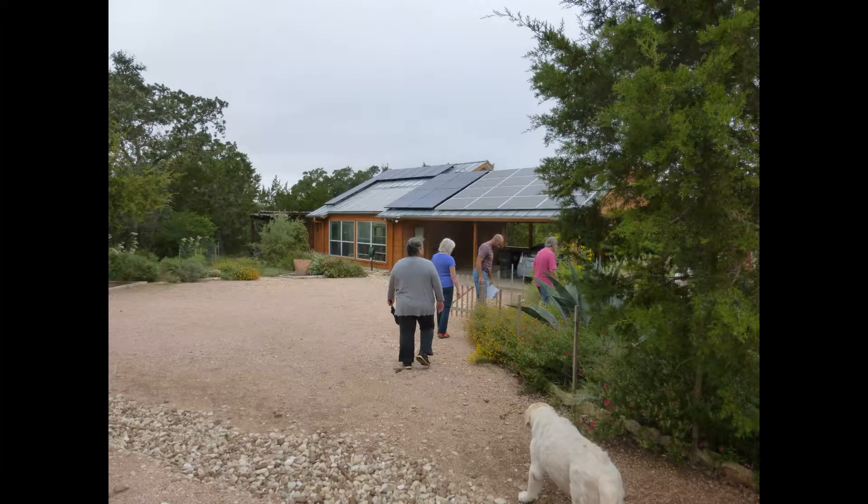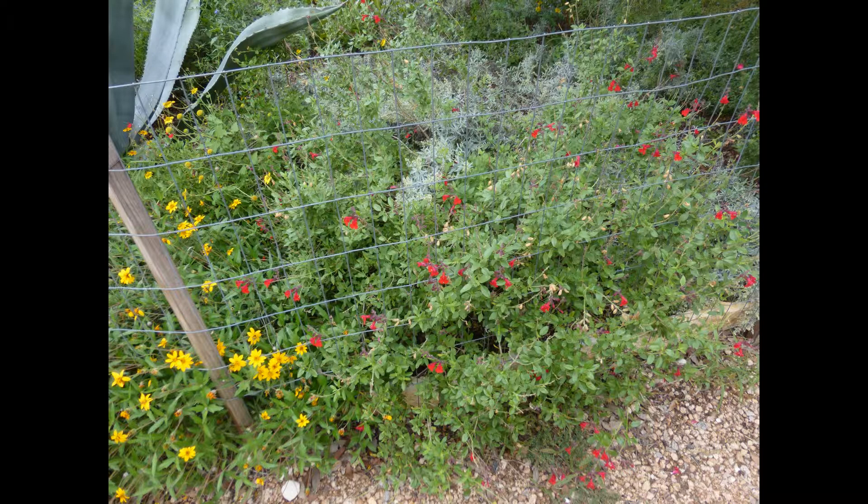The house has full photovoltaic and it has solar thermal, but the solar thermal had been taken down and was being repaired.